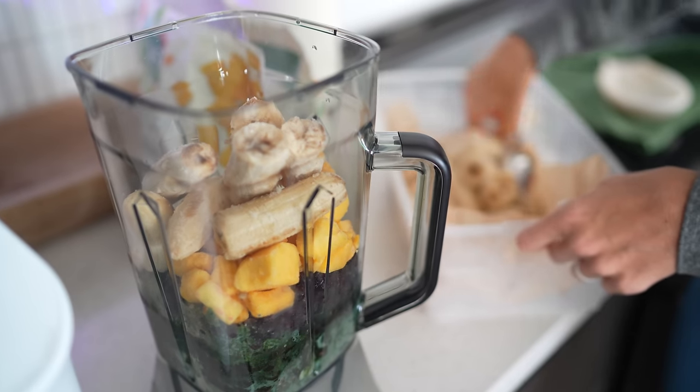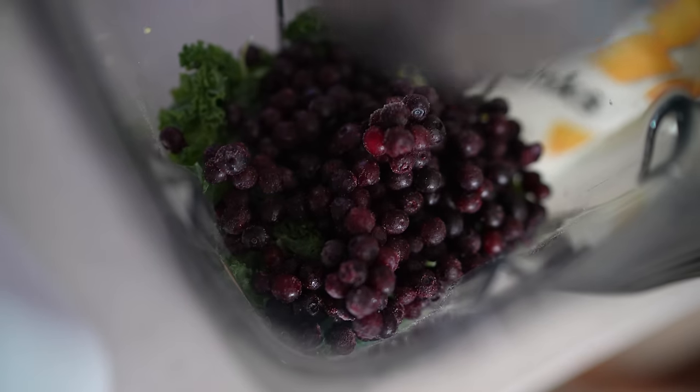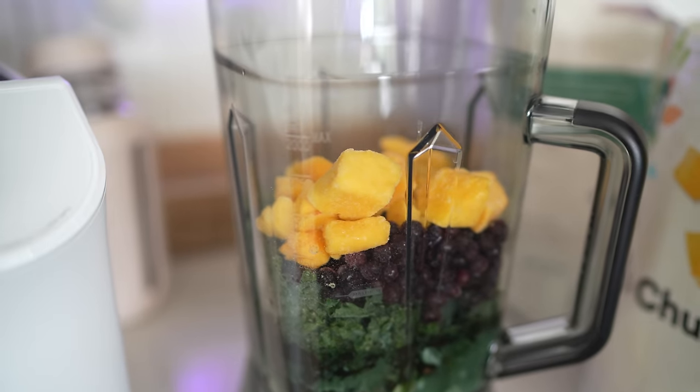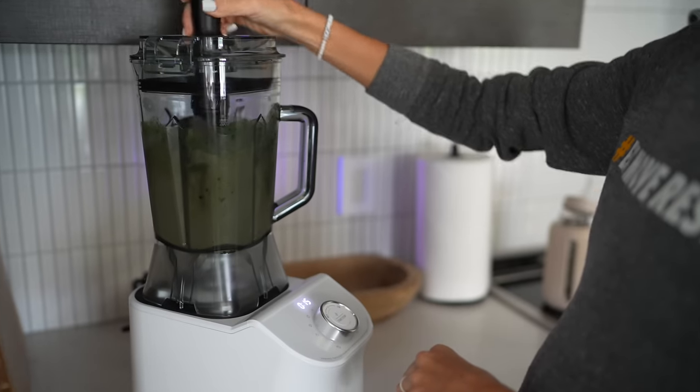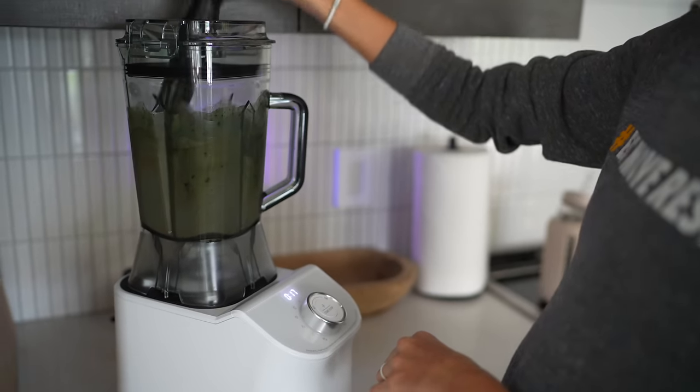Blending is another big one for us, and I'm so thankful we got the C2 because it has been such an easy way to transition from popping the juicer on the base to swapping it out for the blender. Usually if we do a green juice, we don't follow it with a green smoothie. Instead, we'll do something very antioxidant-rich. Wild blueberries are much higher in antioxidants than regular blueberries — we find those at Whole Foods. Our chocolatey cacao one — cacao is ridiculously high in antioxidants.